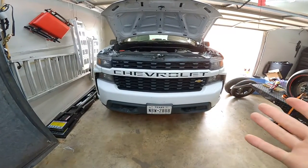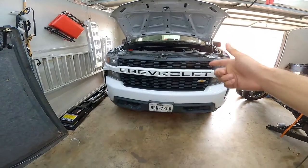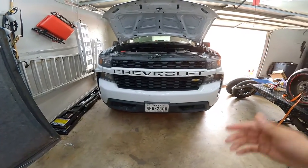Alright guys, welcome back to Soup's Garage. On this video, I'm going to show you how to do an oil change on your 2020 2.7 turbo Silverado.